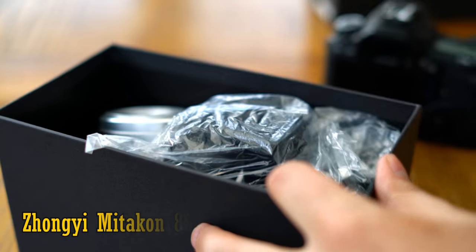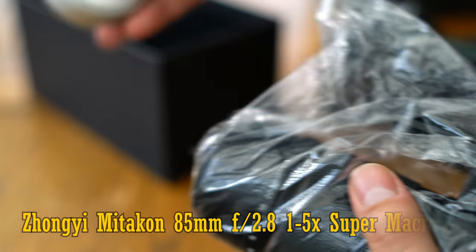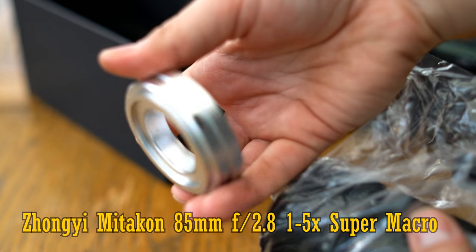Hello again everyone, and today I've got something lovely and curious to show you: a new lens from Miticon, their 85mm f2.8 1-5x super macro lens.